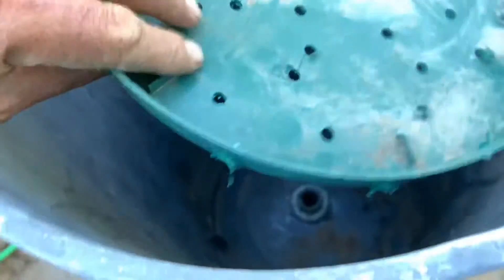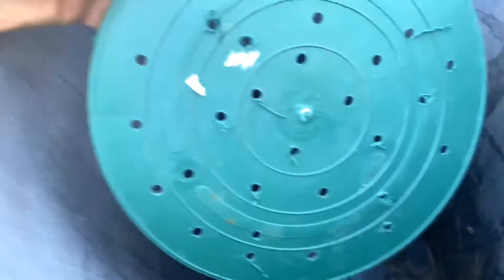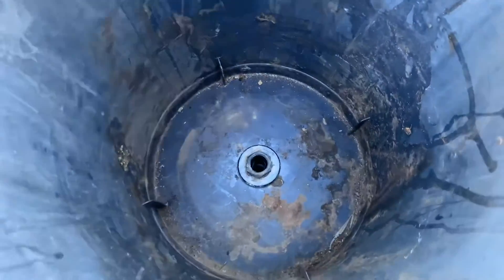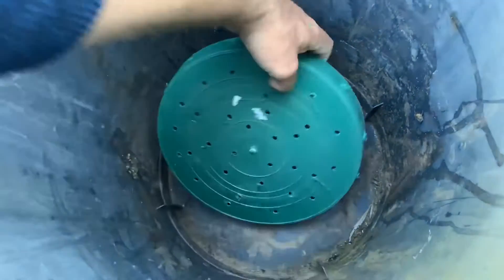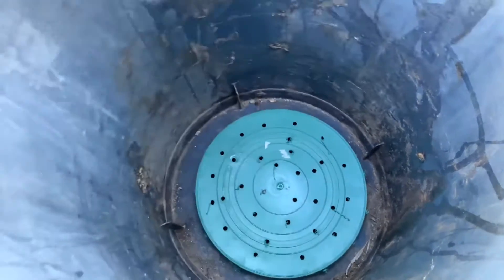Down inside here I'm going to use a pan — a hot plant pan. I've just drilled some holes in it and that's going to protect the flange so it doesn't get blocked up. Just drop that down the side, which is good to go.